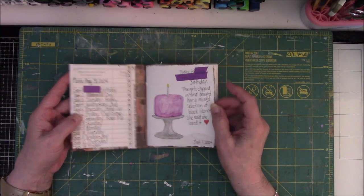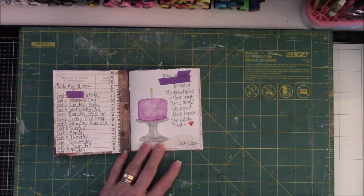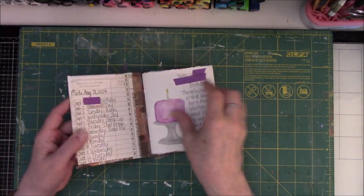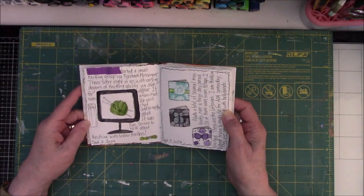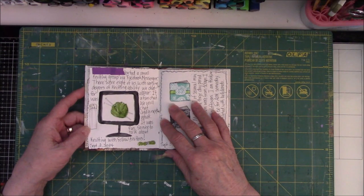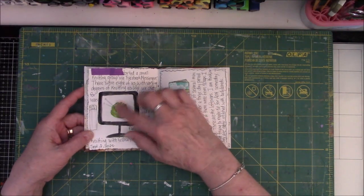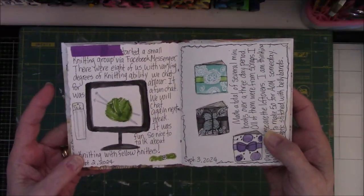My first day, it just so happened that I started the book on a friend's birthday, and this entry is about her birthday and what we got her. The second entry is about somebody who started a knitting group on Facebook Messenger — we get together and talk about knitting and some art things, once a week for an hour. This was me talking about that.